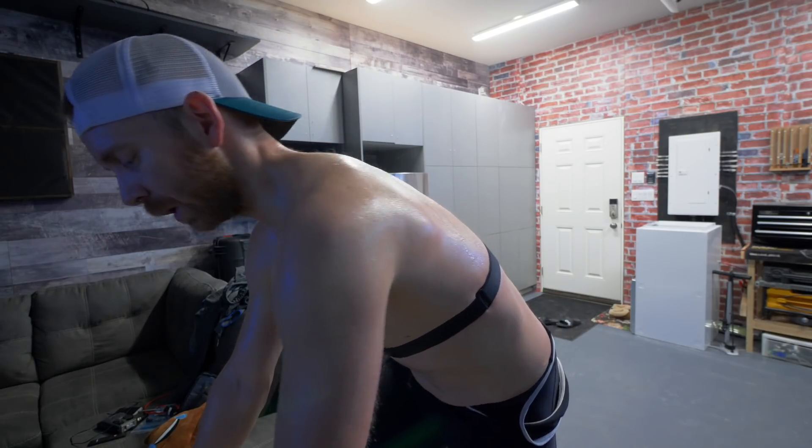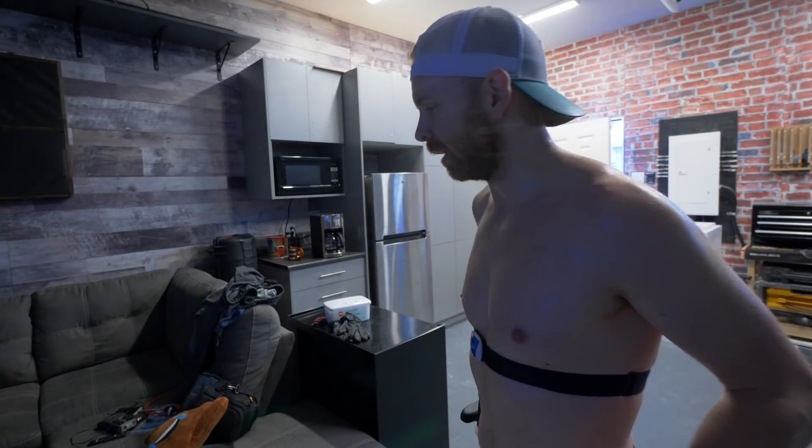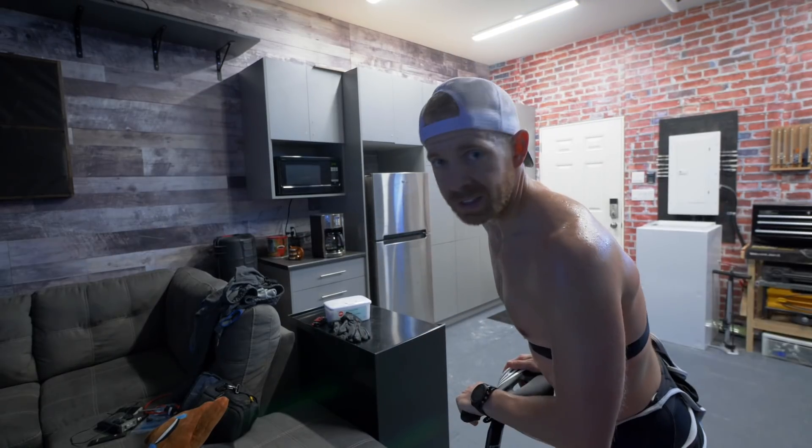Somebody please send help. Coach Pat's trying to kill me. Bye bye. Help him. Love you. Love you, buddy. She doesn't care.